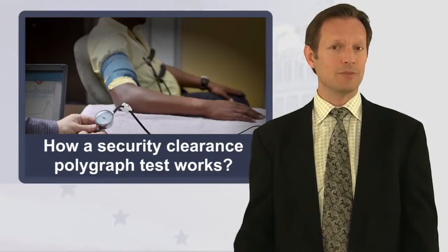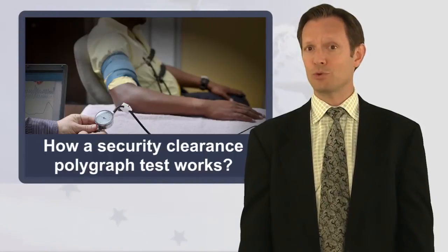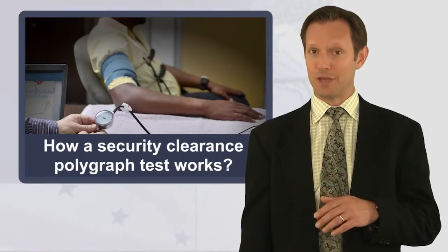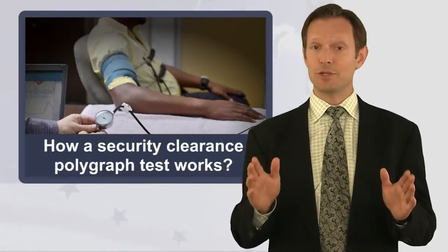Unlike civilian protections in the courts, a security clearance isn't a right. If you're submitting to a polygraph examination en route to working in the intelligence community, keep that in mind. And don't overthink the test — the old phrase, the only thing we have to fear is fear itself, becomes very relevant.